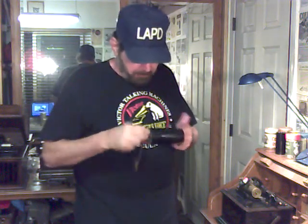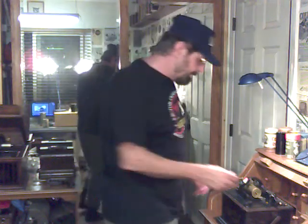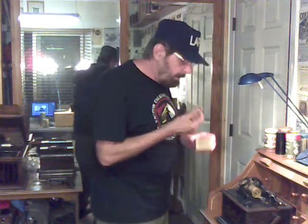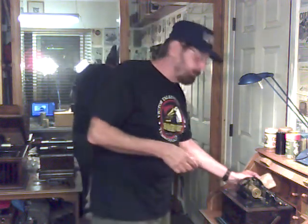We grab the swarf brush and just brush the particulate matter out of the grooves we just cut. Looking at this cylinder, it looks almost as if it has been engraved — it is clearly a loud recording. You can tell by the definition of the grooves what kind of recording you've gotten. We remove the voice recorder and always put the recorder back in its box. If you drop an Edison recorder, it is never going to work the same again, ever.